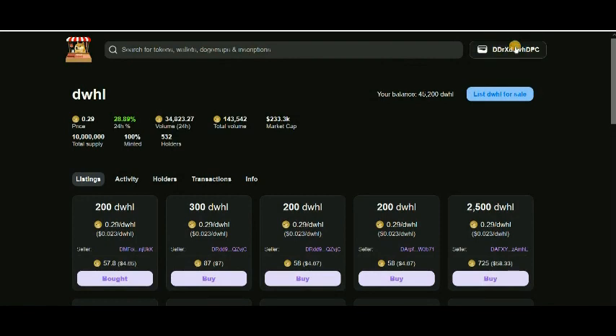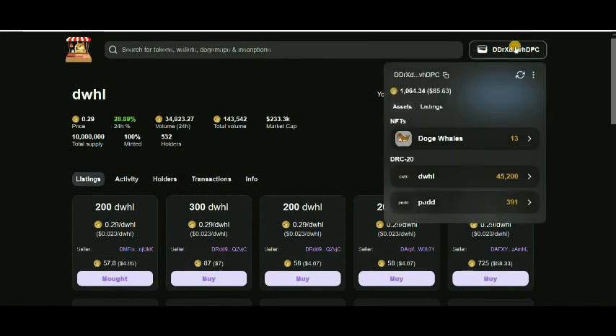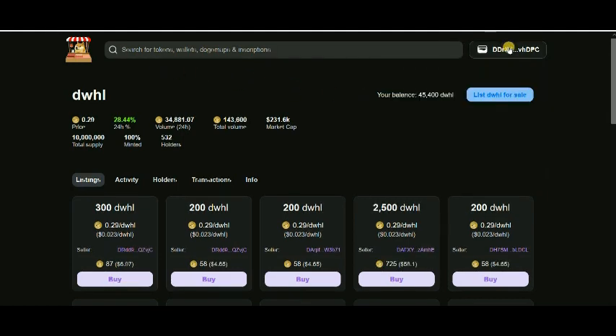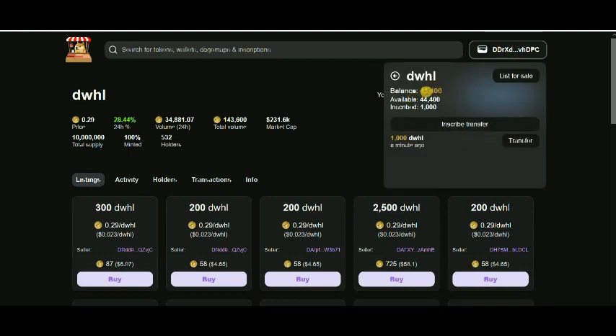The second part is how to sell your tokens. Click on your wallet, find your DWHL token, and click on it. You need to inscribe a transfer first before listing. I see here 1000 tokens I want to inscribe. Click the 'Inscribe Transfer' button, and one more transaction will come, then your token will be inscribed.